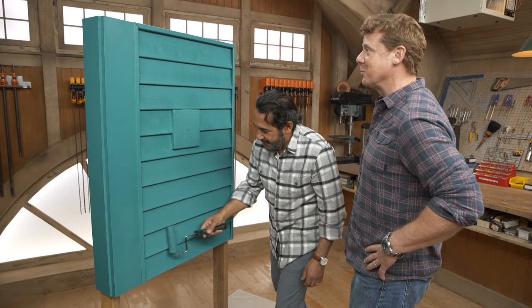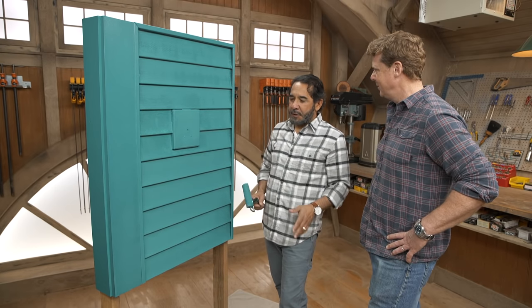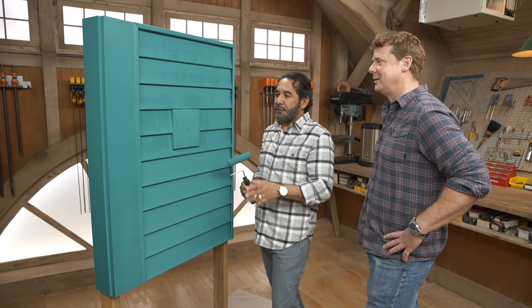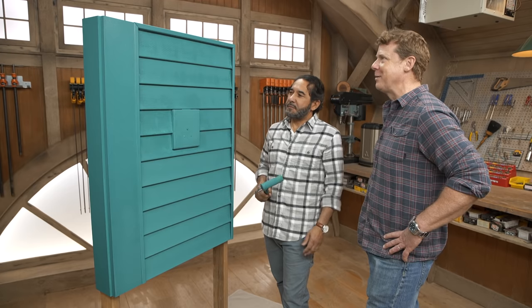That looks good after just one coat. It's going to look even better with two. First coat's done — we're going to wait about four hours for this to dry, come back, put the second and final coat on, and it's going to look just amazing. Thank you, Mauro.